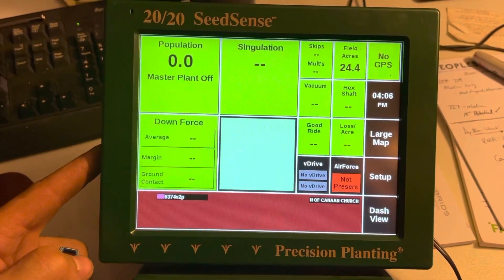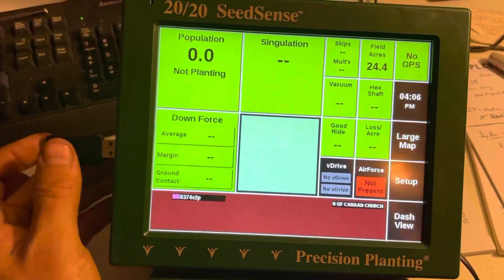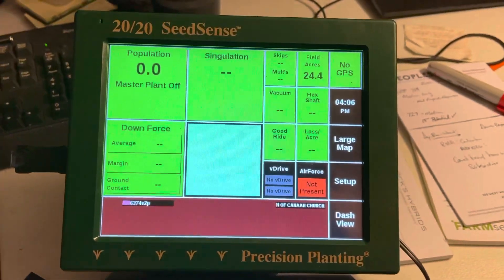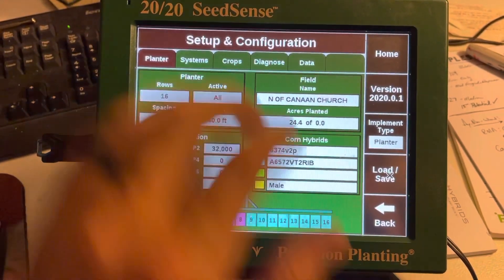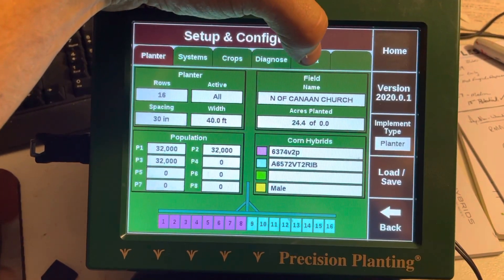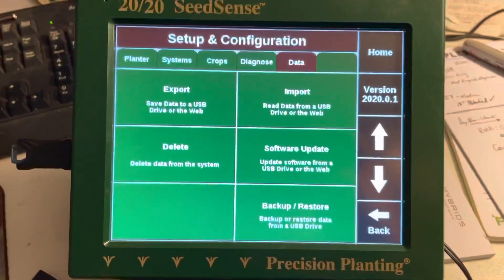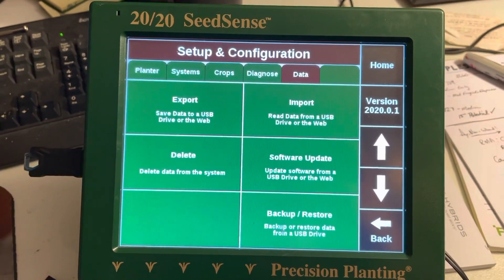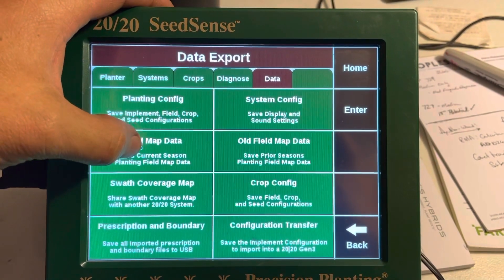There's a USB port right here on the side — there's also a few on the back, but you might as well use the one on the side; it's always the easiest to access. So you pop that stick in there, go to Setup, and go to Data up here at the top right. This is a planter monitor — I've got it here on the desk, but the process is exactly the same on export. We'll go to Network Data, then Export, and then Field Map Data.